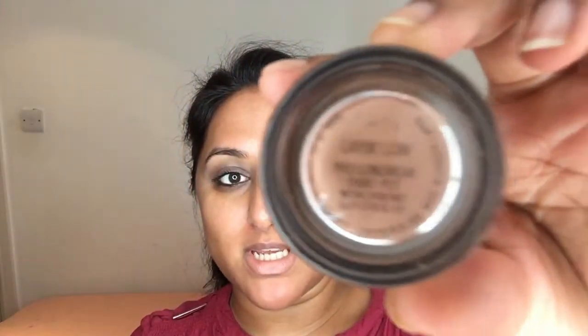Then to neutralize my eyelids I'm taking the MAC paint pot in Laying Low and using my Morphe E8 brush, just applying a small amount on the eyelids. Then just to set that, I'm taking my kick-ass setting powder, which I'm almost out of.